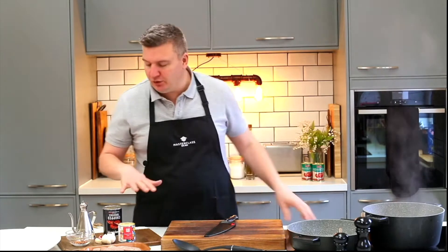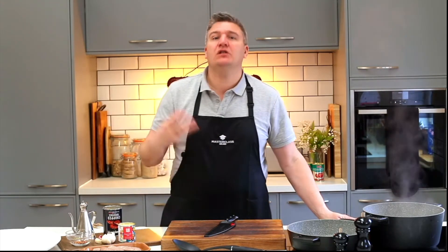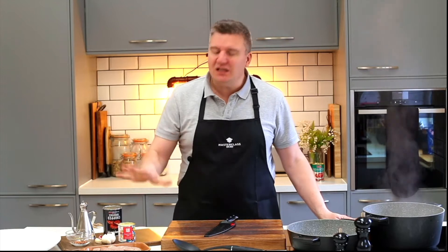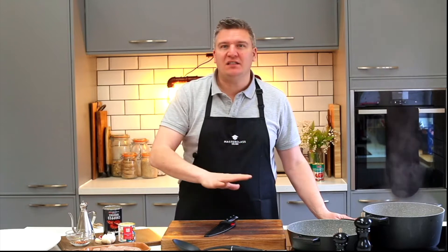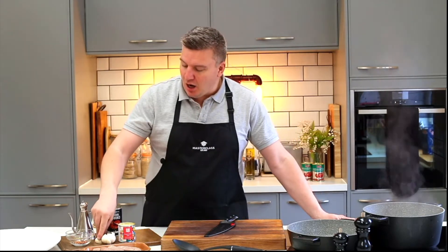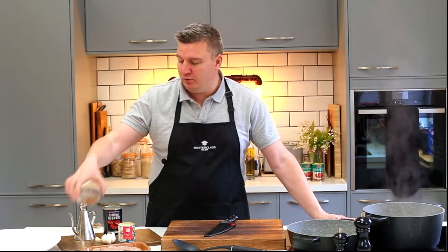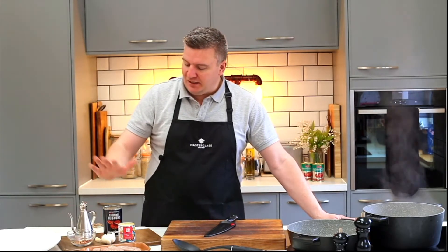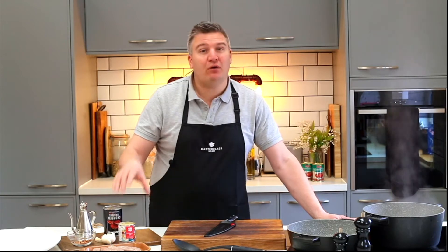I'll just talk to you about the other ingredients. I've got four sausages — four people, four sausages, that's all you need for this dish. It doesn't need to be loads and loads of meat. A little bit goes a long way with this dish, and the Italians are very good at that. I've got some garlic, some chilli — just chilli flakes from the store cupboard. If you've got fresh, use it; I've only got dried at the moment. Some olive oil, a tin of chopped tomatoes, and then I have got some evaporated milk.